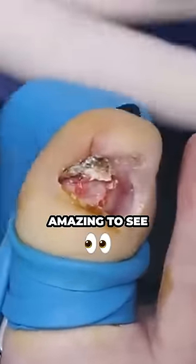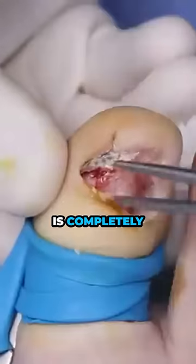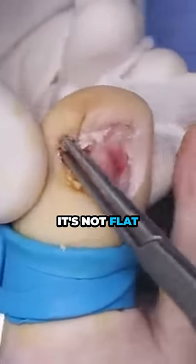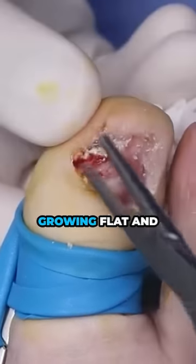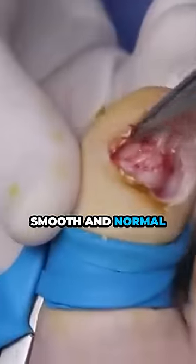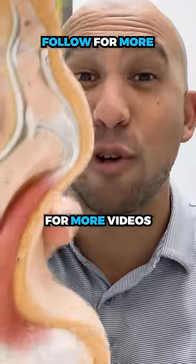What's amazing to see is the nail bed of a damaged toenail is completely different — it's misshaped, it's not flat, it's not smooth, and that's why the nail is not growing flat and smooth and normal. If you like these crazy foot videos, make sure you follow for more videos like this.